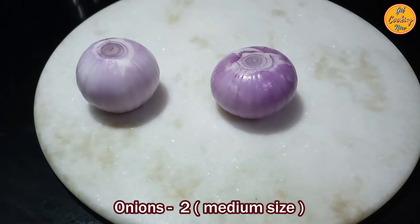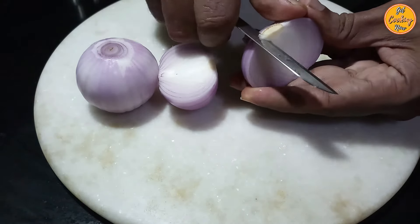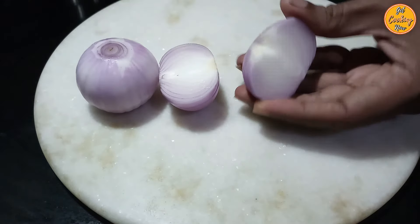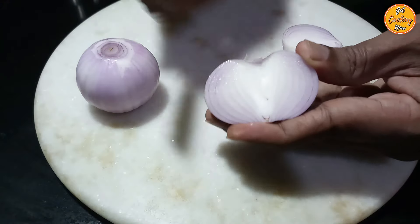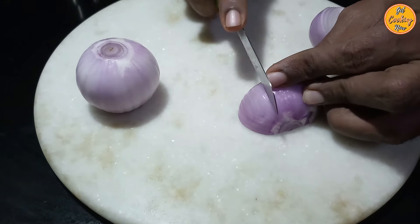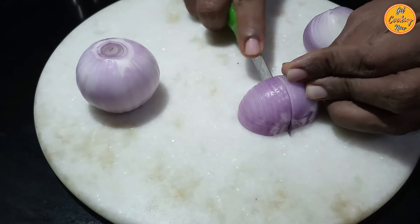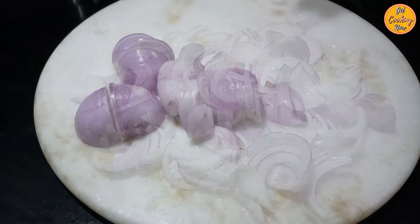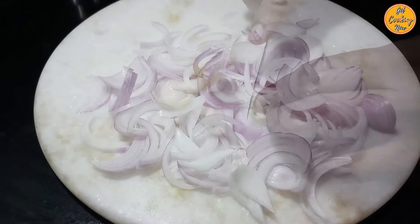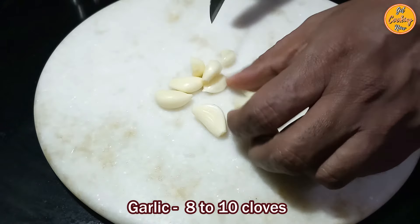Remove the skin and wash the two onions, then remove and discard the edges. Slice the onions as shown. Clean the garlic cloves, remove the skin, and then cut them finely.